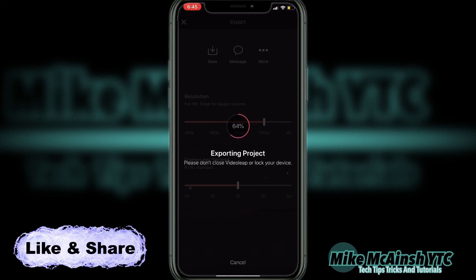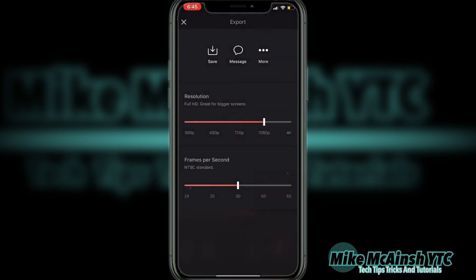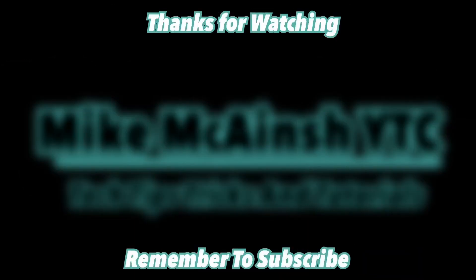Don't lock your screen or close the app while the project exports. If you do, you'll have to repeat the process. The project has now been exported to my camera roll. If you have comments or questions, put them below. Otherwise, I'll see you next time.